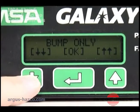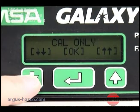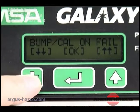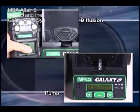Use the scroll up, scroll down, and enter buttons to select 'Calibrate Only' or 'Bump Cal on Fail.' If 'Bump Cal on Fail' is selected and the instrument fails a bump test, the test stand automatically performs a full calibration.